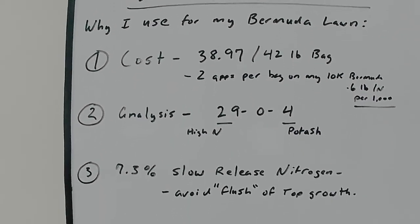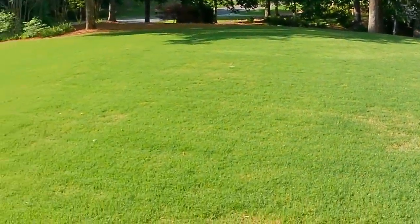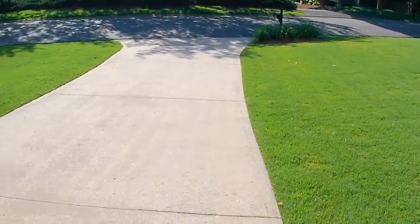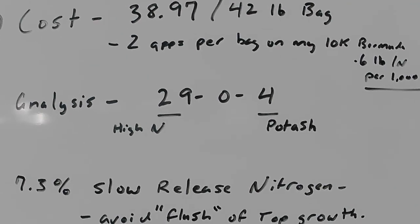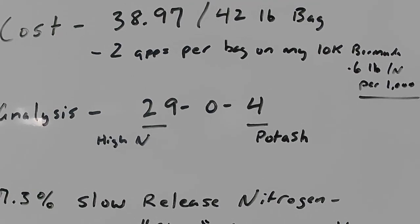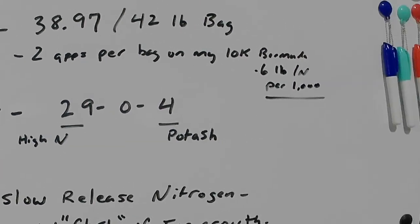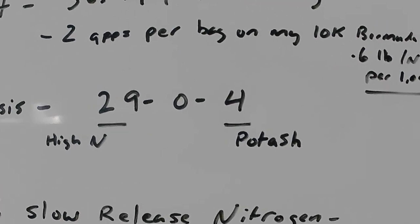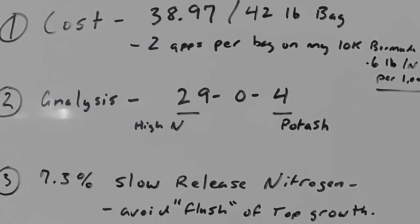Number two is the analysis. I really like the 29-0-4 analysis. Bermuda loves nitrogen, so that 29% is really good — high nitrogen means I'm getting a lot of nitrogen for my dollar. And Bermuda also really benefits from a good amount of potassium, so the 4% potassium included is an added bonus in this fertilizer.